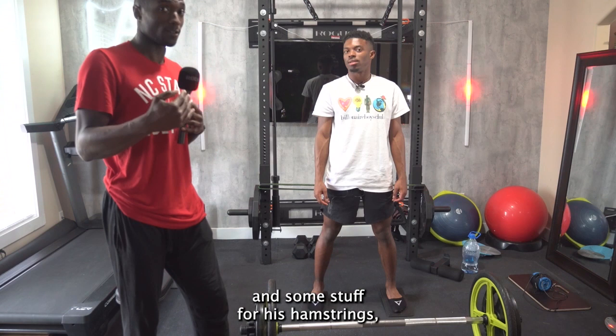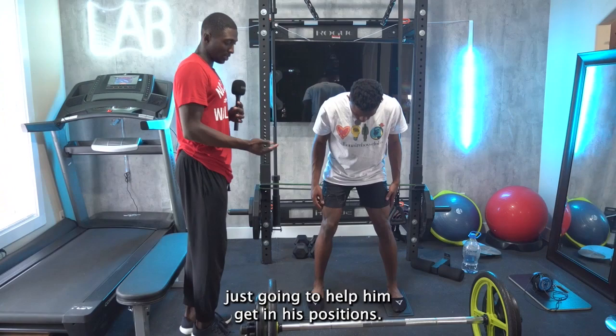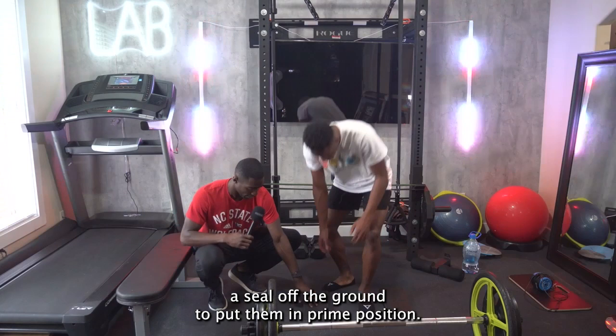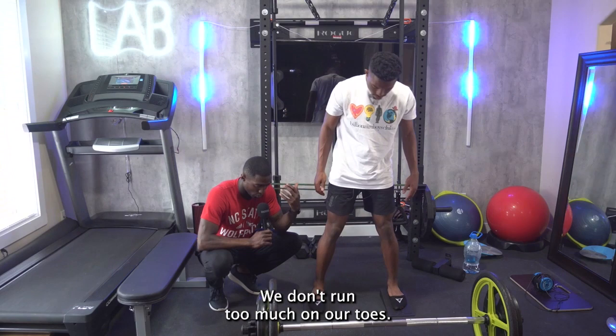What we're doing here is we have our weighted bar — 235s — but we also have a light bar, a spinning bar. It's pretty much just going to help him get in his positions. We have wedges down here to kind of elevate his heel off the ground to put him in prime position. It's not very high, but it's going to put him on the ball of his foot. Being on the ball of his foot is going to help put him in the prime position for him to sprint. We don't really run on our heels — we use the ball of our feet.